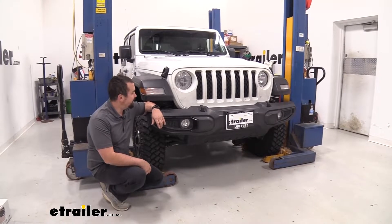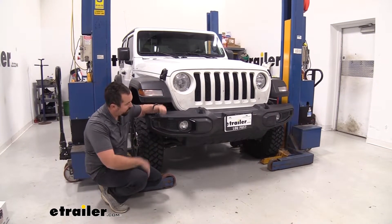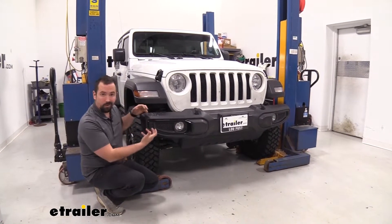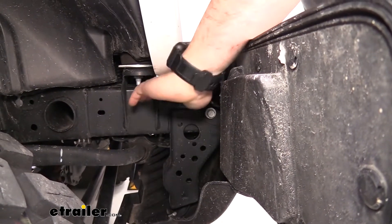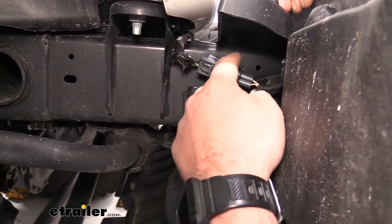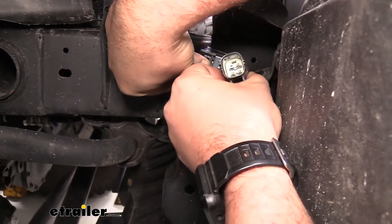We're going to begin our installation on the passenger side and disconnect the harness that has the fog lamps. Since we will be removing the bumper, we don't want to pull that wire along with us. It's pretty easy since the plug sits right here on the frame rail — just push on the tab and separate them. While pushing on this tab, you'll see it separate so you can pull on this end and get it separated out.